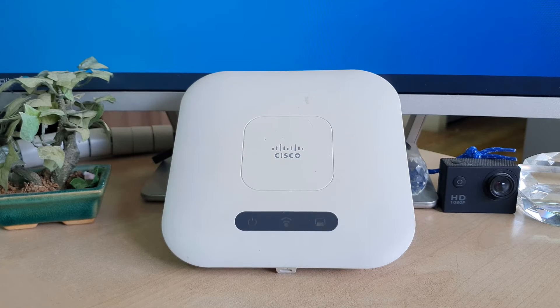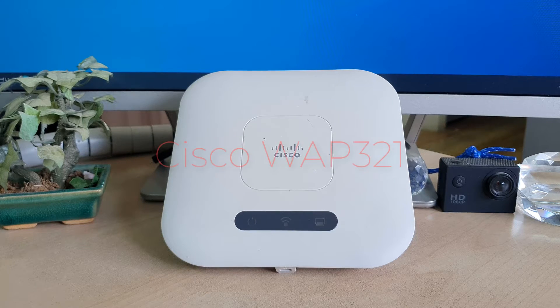Hello and welcome back to another tutorial. In this tutorial I'm going to share with you how to configure the Cisco WAP321 router, so let's take a look.